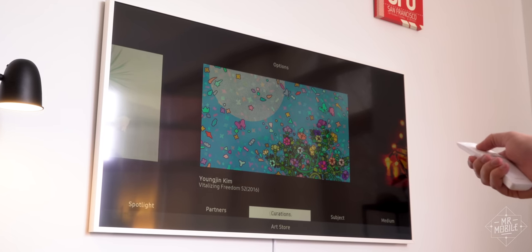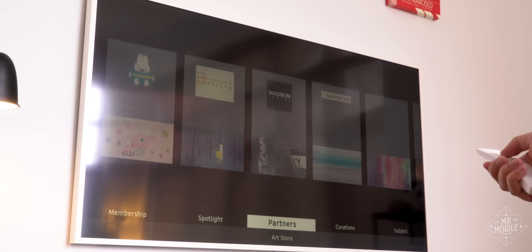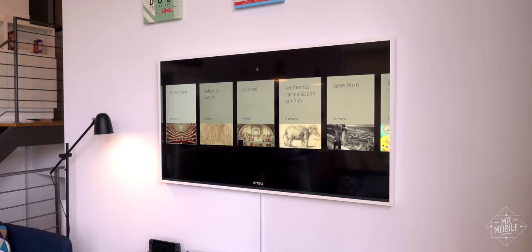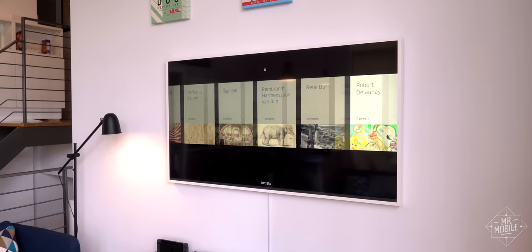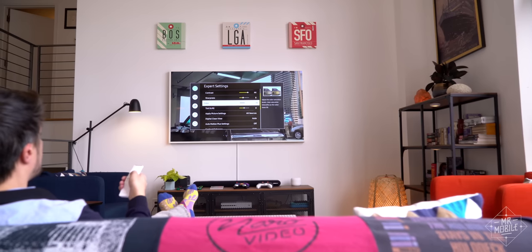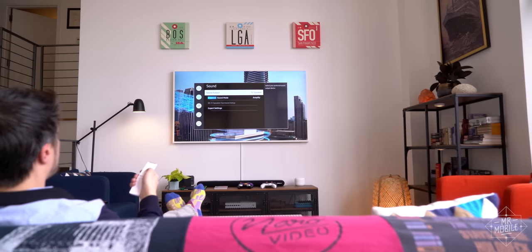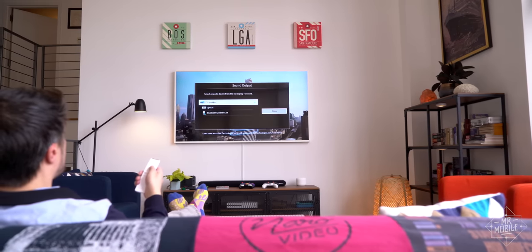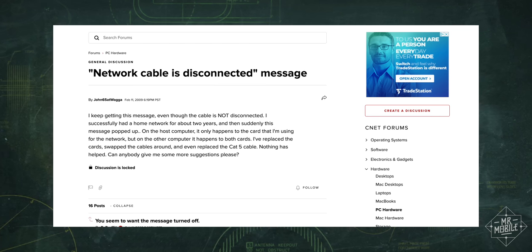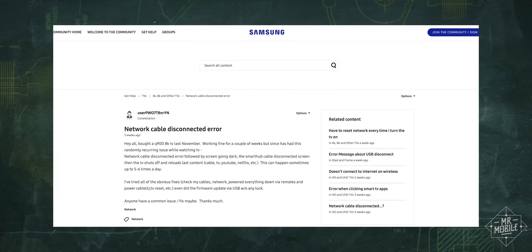The art itself — you gotta pay $5 a month for a broader catalog than the handful that come out of the box, and any catalog that doesn't include Belgian surrealist Rene Magritte, I just don't know about. There's also the occasional software bug. Sometimes it takes more than one press on a button to get the TV to respond, particularly in art mode, and also this network cable disconnected error message sometimes pops up for no reason.